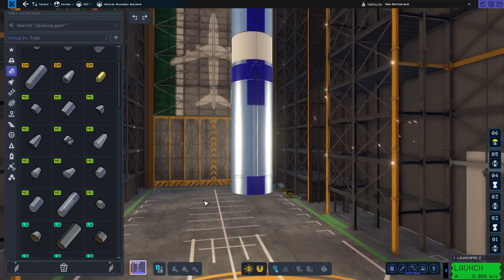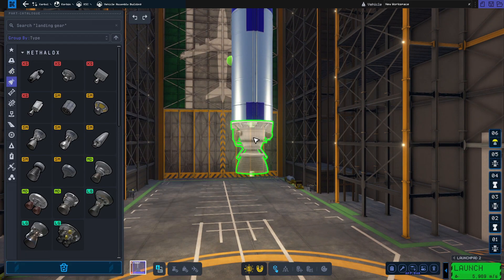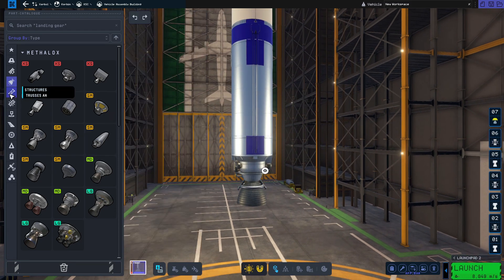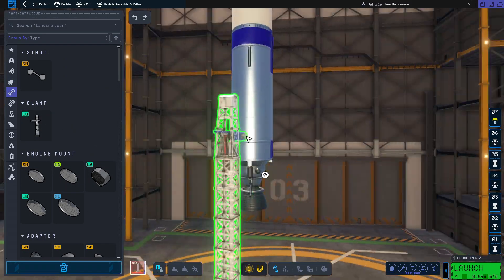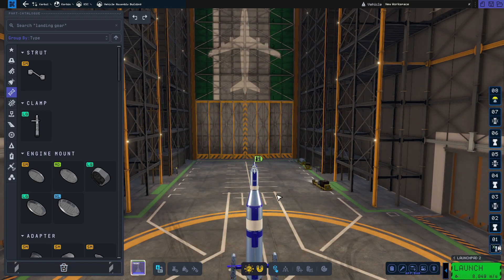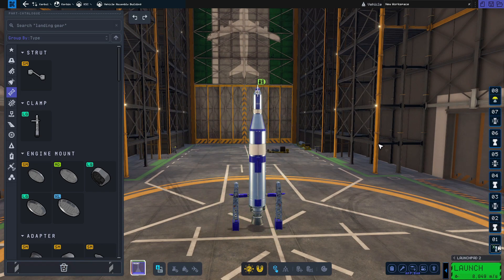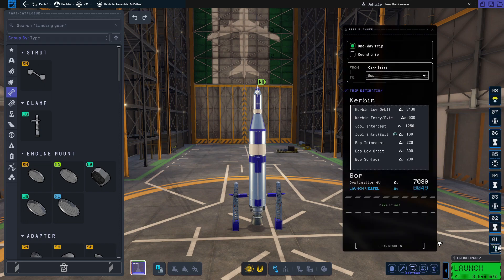Just putting together some fuel tanks, using a Mainsail here and a Poodle in the previous stage — they make the rocket stable, they have thrust vectoring control, and they are the same size as the tanks so there is no need to add additional struts. The rocket won't be wobbly. I added the parachute at the top and did not include any parts we don't use, like RCS thrusters, batteries, and stuff like that.